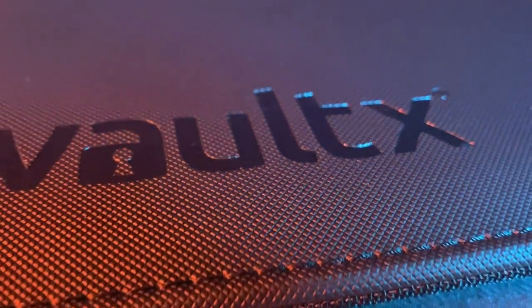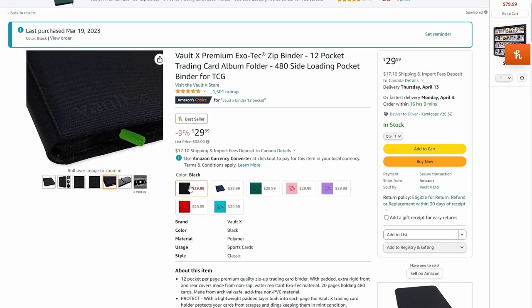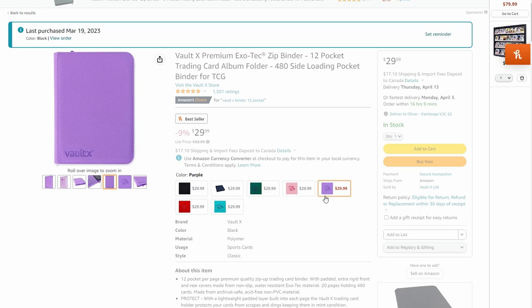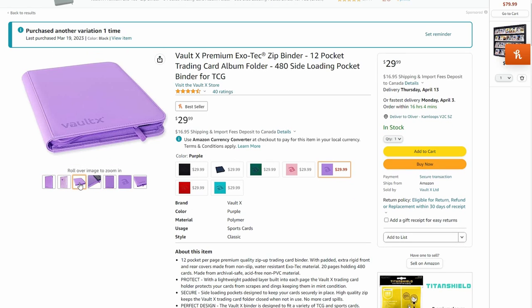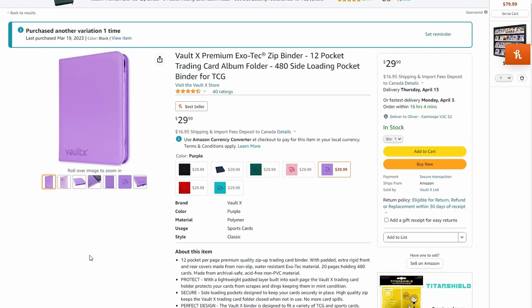First, we're going to talk about the exterior. It comes in seven different colors, which is pretty wicked since most just come in black. I picked black because all my binders are black, but I almost picked pink because I like pink. I appreciate the option.